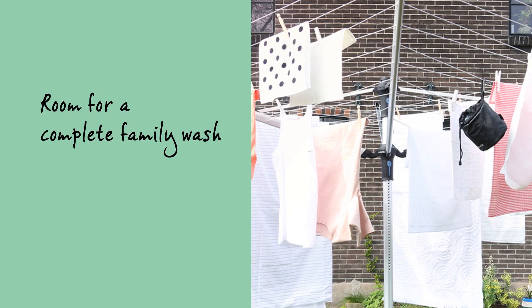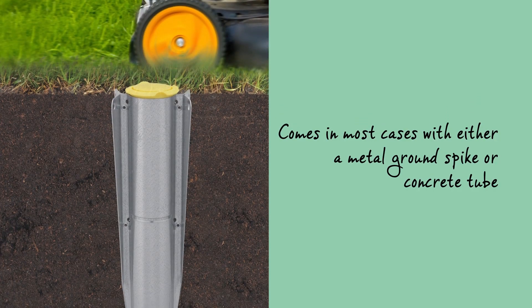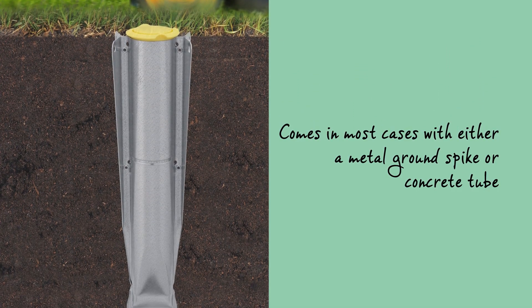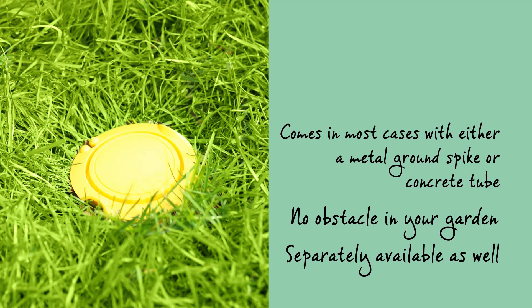There's enough room for a complete family wash. The Lift-O-Matic Advance comes in most cases with either a metal ground spike or concrete tube, so you'll have no obstacle in your garden or on your terrace. Both are separately available as well.